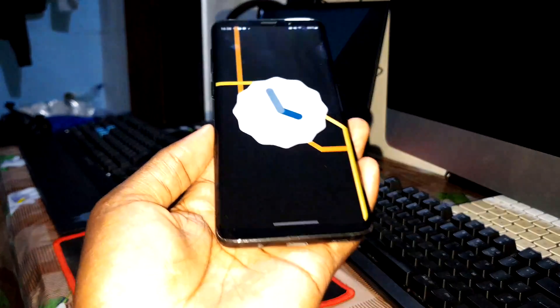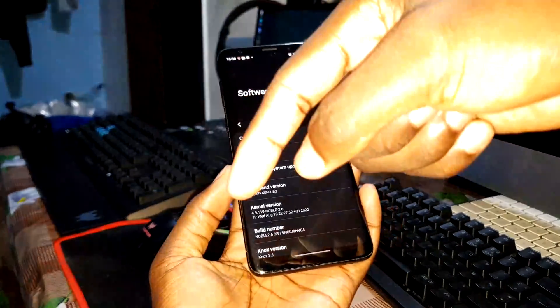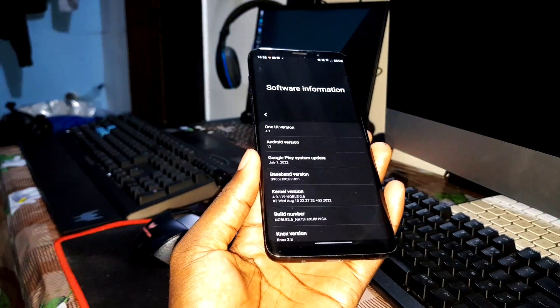Today I have a brand new update of this ROM. The link is in the description. You can download and install it on the Samsung Galaxy S9 Plus and Note 9.